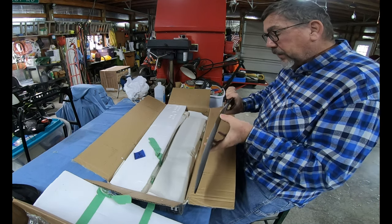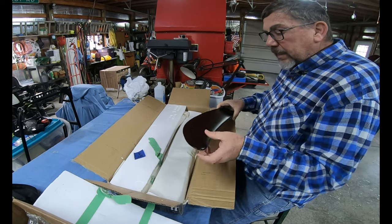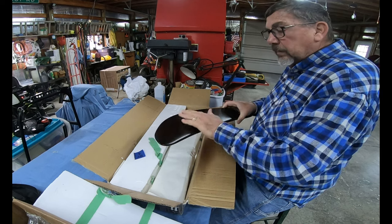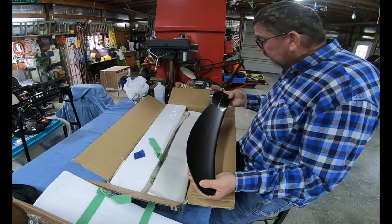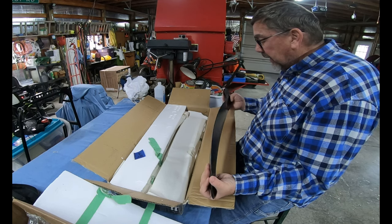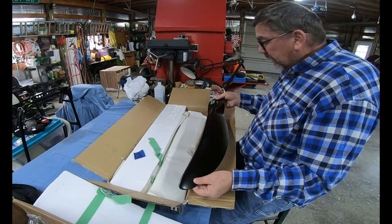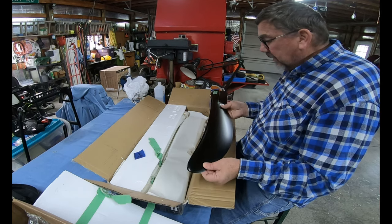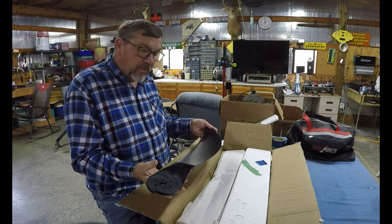Just looking at the tip here — the vinyl goes up to the trailing edge, the bottom part of it. It still says Breeze on it. Looks like he cleaned it up and maybe painted it. It looks real good. He marked it — this is Set B.